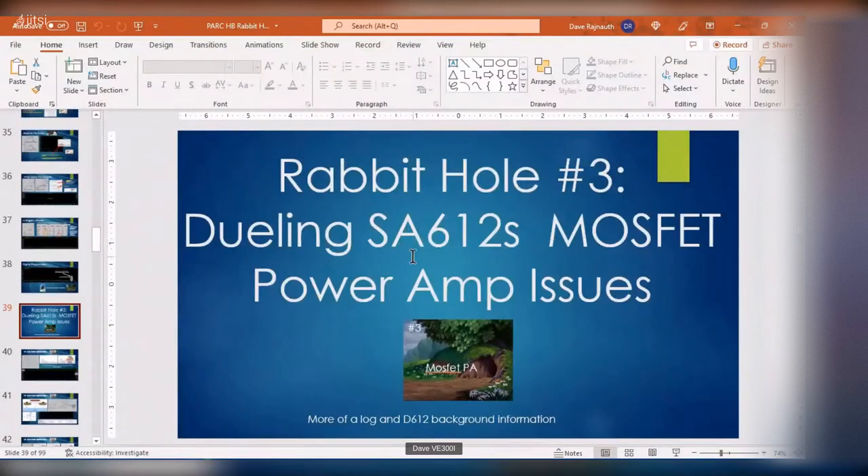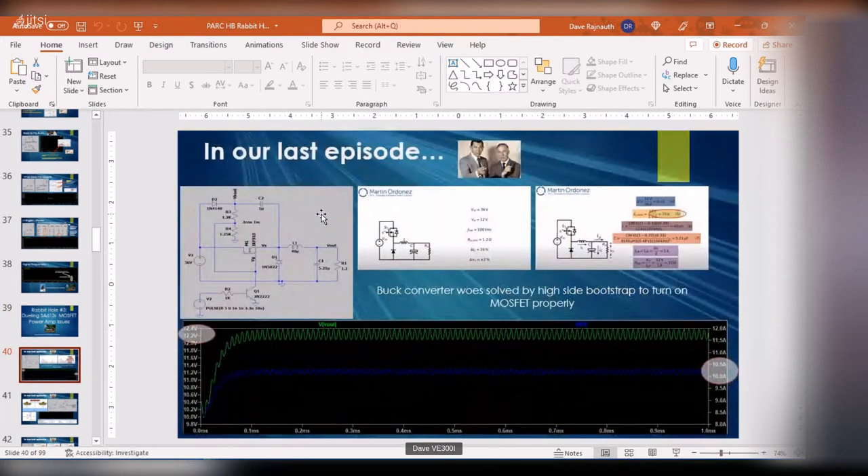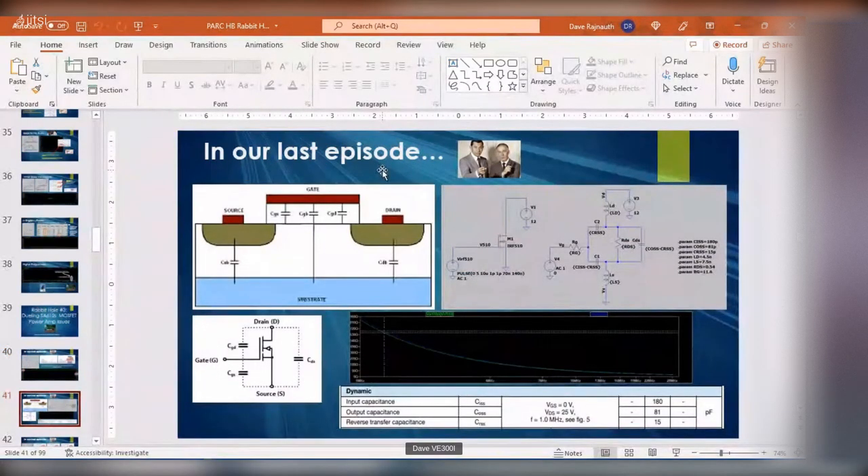Today's talk is about the transceiver Pete and I were working on back around 2018. It's more of a log — I'm just going to talk about the issues I had. In the last talk we covered the buck converter, the high-side bootstrap, and how there are chips available to do this, and I finally got the buck converter to work based on this design.